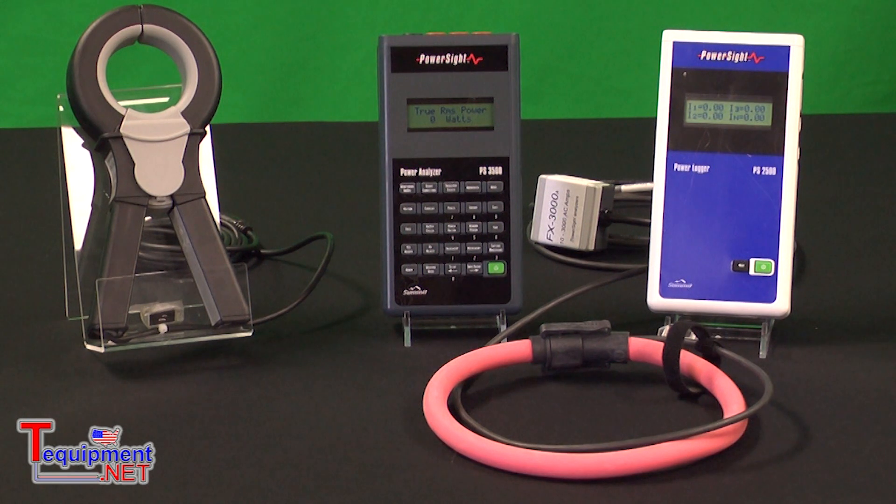You'll notice also in this picture that we offer a range of current transformers. We have clamp-on transformers that go from 5 amps up to 1000 amps, and Rogowski type flexible current transformers that go up to either a 3000 amp range or a 5000 amp range.